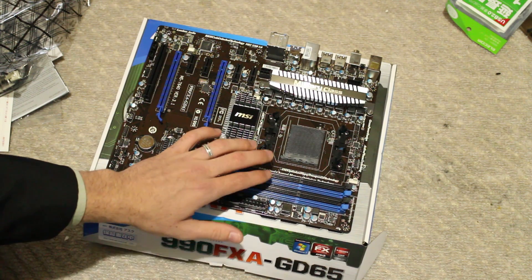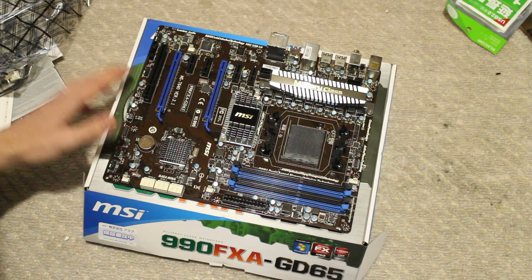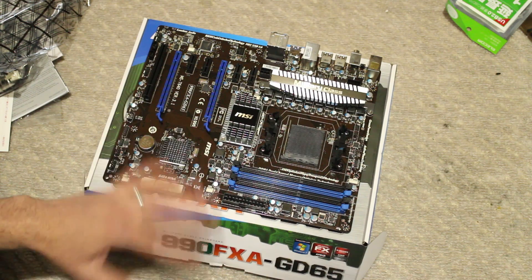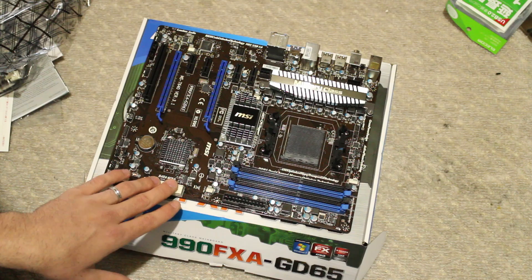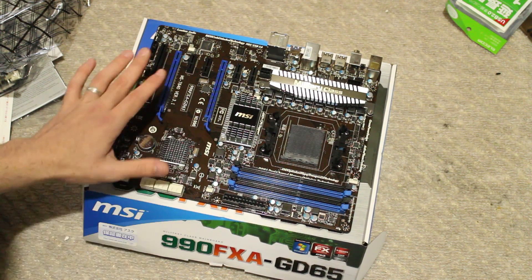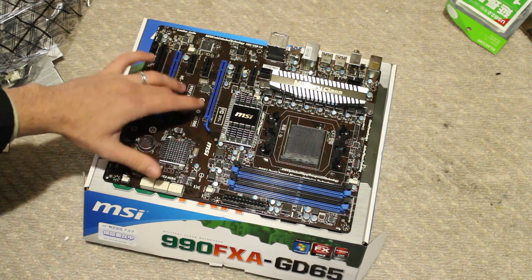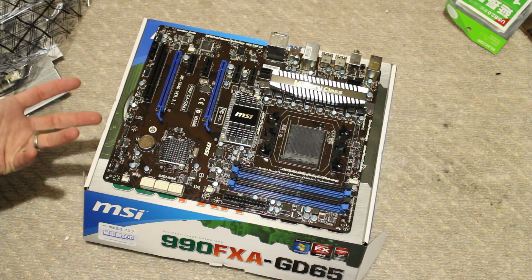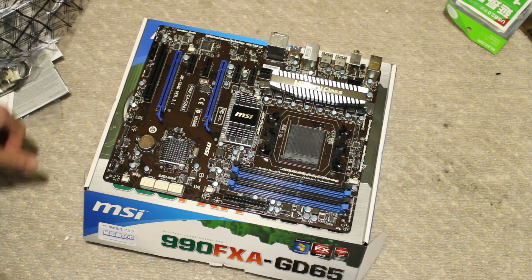Looking at the features: we've got 4 RAM slots — 2 dual channel memory slots — so you can have up to 32 gigabytes of memory in this motherboard. We have 6 SATA 3 ports here, which is really good. They don't put any RAID media or anything like that — just straight up normal SATA 3 ports, that's all I need. I like how MSI have cut out the crap. You'll also notice there is a brown tinge to this motherboard — in this light I can definitely see what people are talking about. It looks more brown than black.